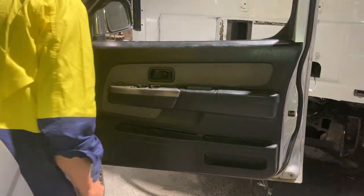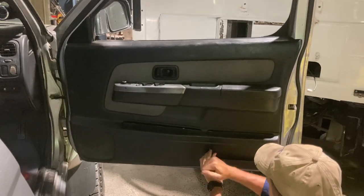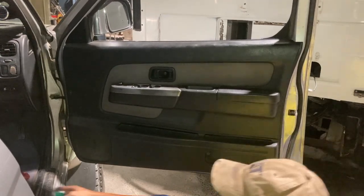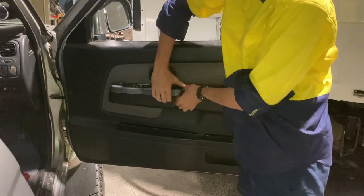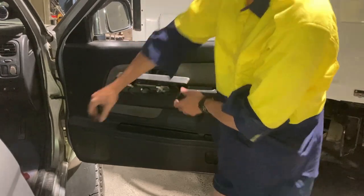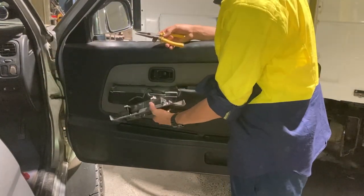You can find where the clips are either by pulling the plastic back and looking, or you can feel where they're held on. If you can slip your finger between the trim and the metal, you'll feel where the resistance is and where the plastic doesn't want to flex. You just want to get your tool as close to that point as you can so that you're not going to snap any plastic.